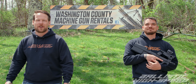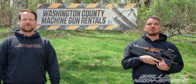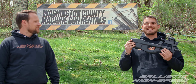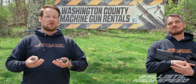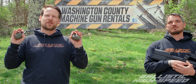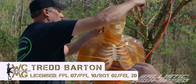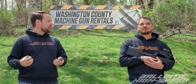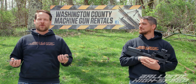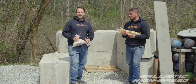Welcome back to Ballistic High Speed. We are in Pennsylvania at Washington County Machine Guns, the largest machine gun rental company on the east side of the Mississippi, and the only place in the country where normal people can get trained on how to use high explosives. It's owned and operated by Tred Barton, who is ATF licensed and a certified Pennsylvania blaster. So everything's legal and safe — we're going to go have some fun.